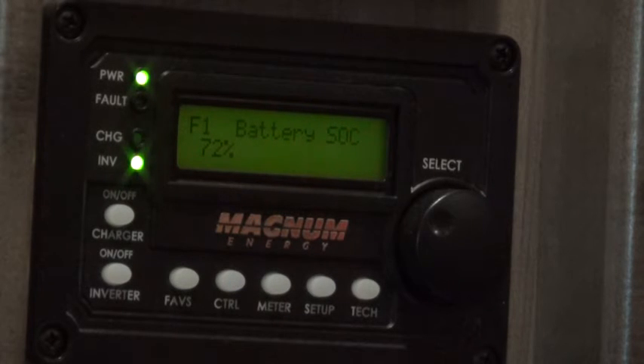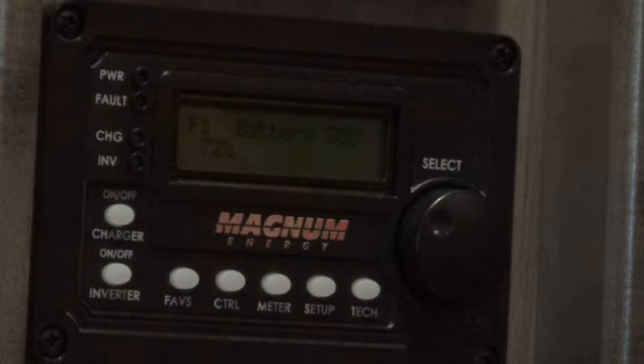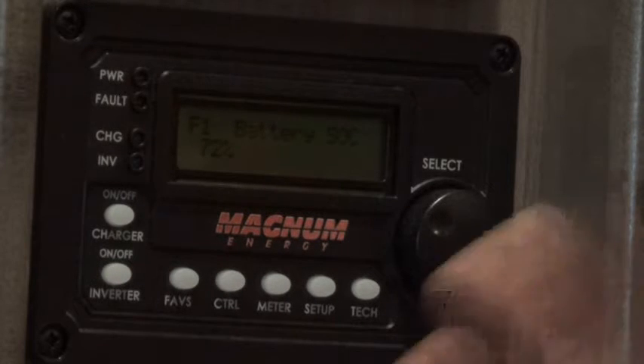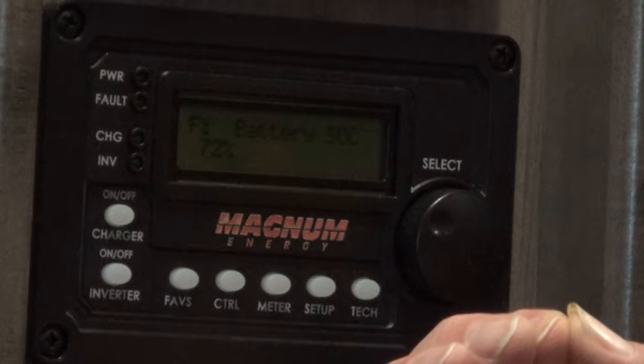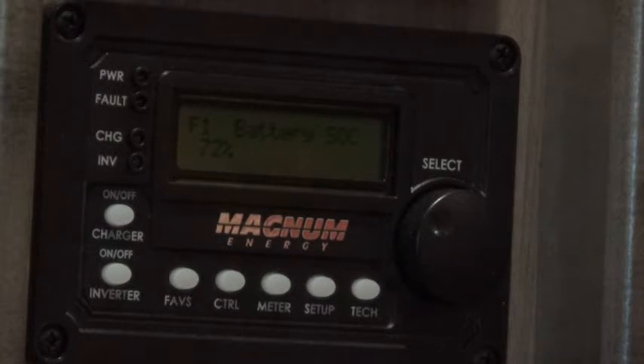About the converter: what the converter does is take the 120-volt power from the shore power, convert it down to 12 volts, and run all of the 12-volt equipment in the RV. The inverter, charger, and converter are all in the same box — a box that is in one of the outside storage bins near the batteries. That inverter box does all three functions: the inverting, the converting, and the battery charging.